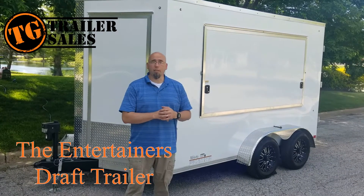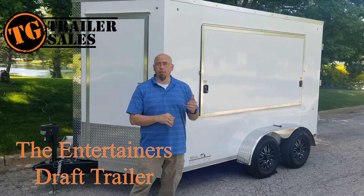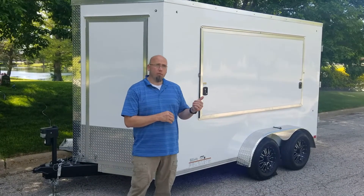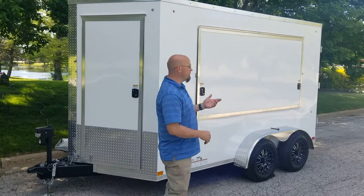Hello, I'm Ryan Goyer with TG Trailer Sales. Today we're going to take a quick look at the 7x12 refrigerated draft trailer. We call this the Entertainer's Trailer. Let me show you why.